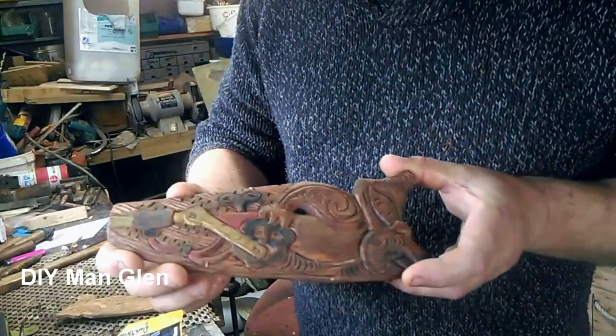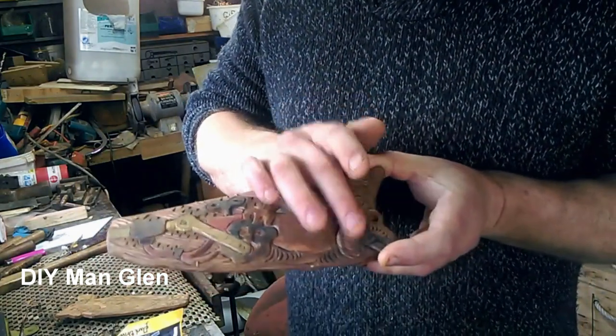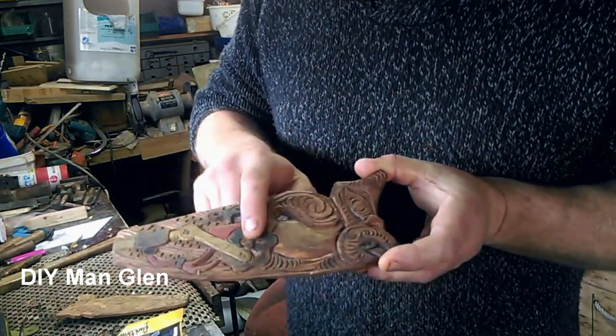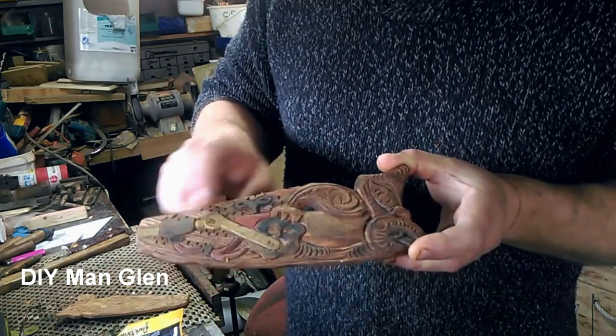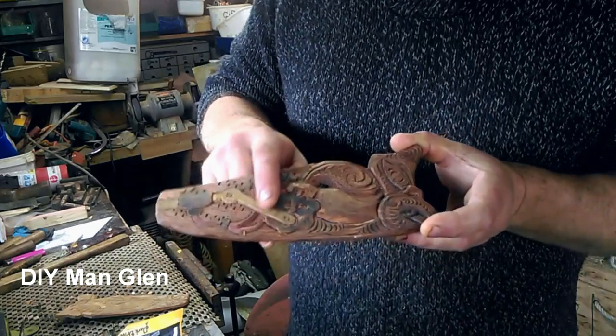I drew it onto the piece of wood and it's a manaia. That's the upoku — the head — that's an arm, onto a cog, onto a piston, through a clockwork key, and down through some little steam pipes.